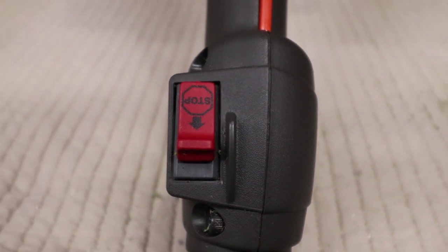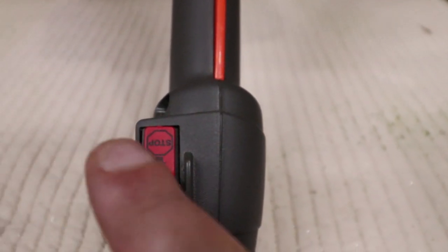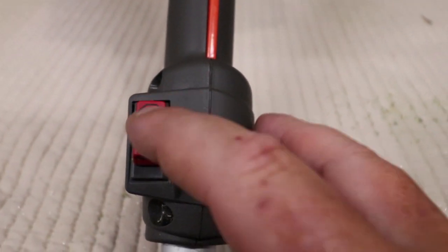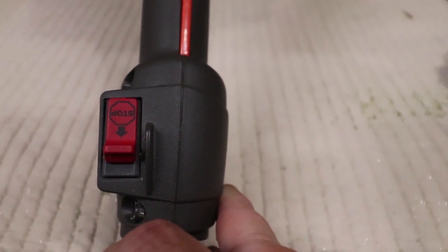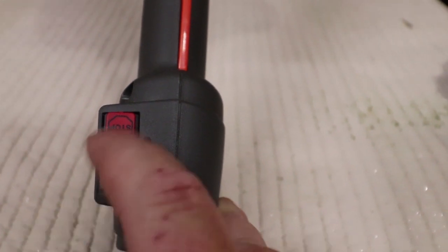I'm going to tell you the best feature of this trimmer right from the bat. This — where you stop to turn your engine off — whenever you turn it off and let it go, it automatically goes right back to the run position. So you never have to worry about this being left on.